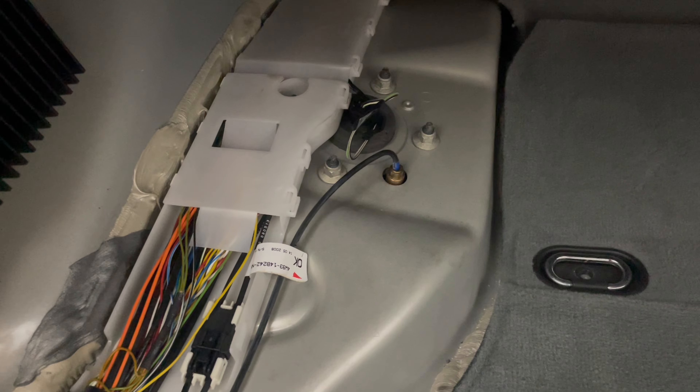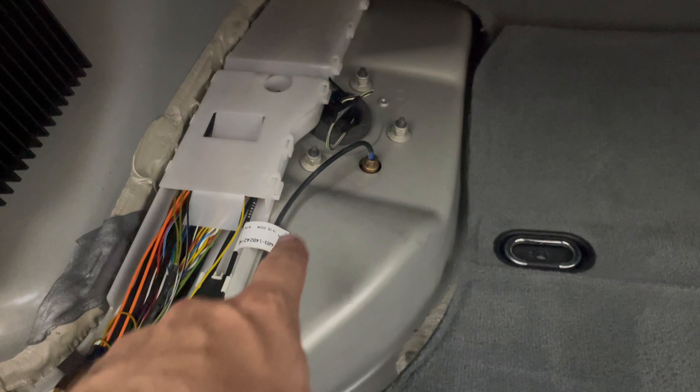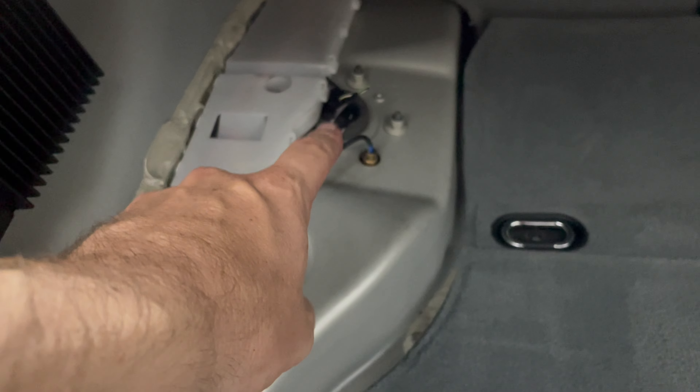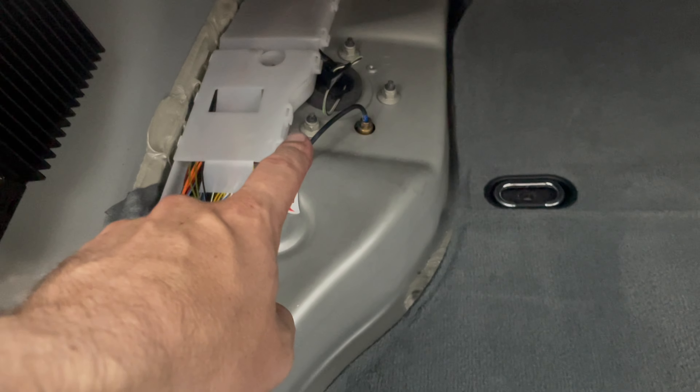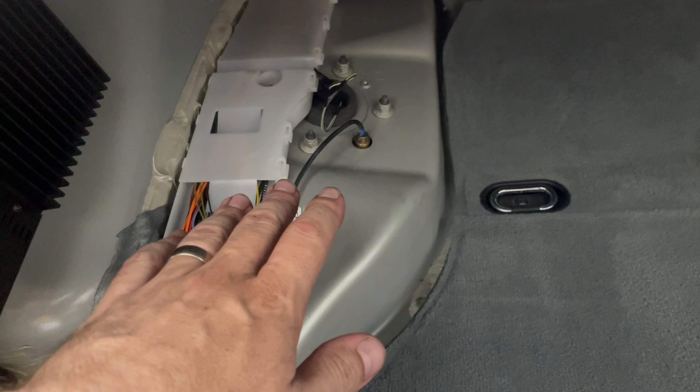For those that watched my last video: in the trunk we were all tightened back up. The airline is back in as well as the ride height sensor — I think that's actually a pressure sensor; the ride height sensors are on the control arm. Everything is back together in there as well. That means it's time to get on with the oil change, so I get to move up to the front of the car — actually it's a little bit cooler up there.